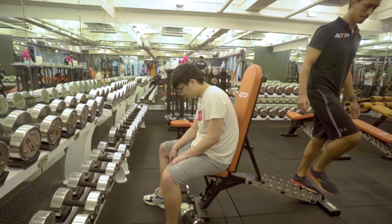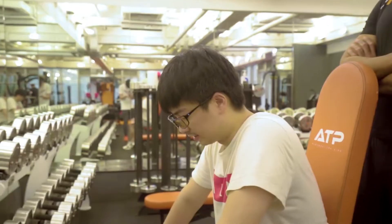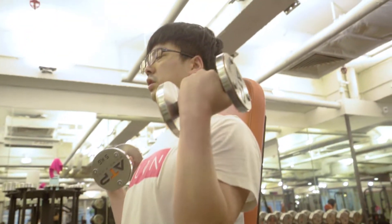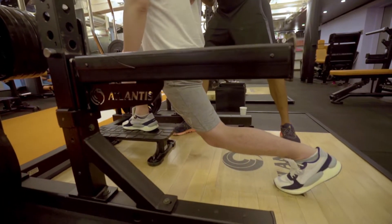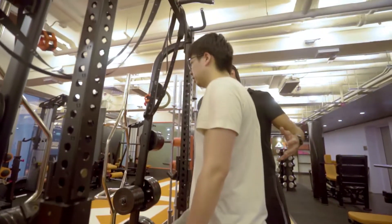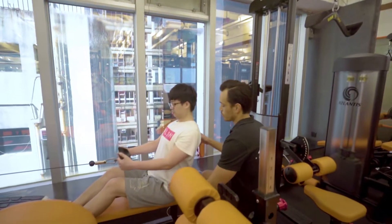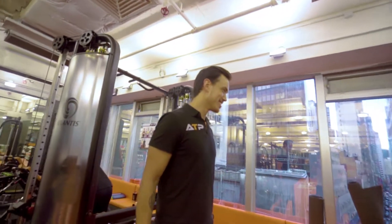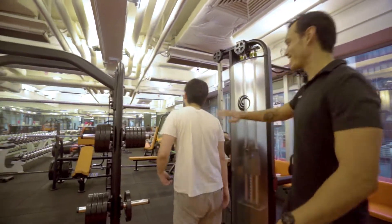One more set and that's it. I could do one more set. There we go — that's the attitude. Very good. Okay, now we're done. Now you can pass out.